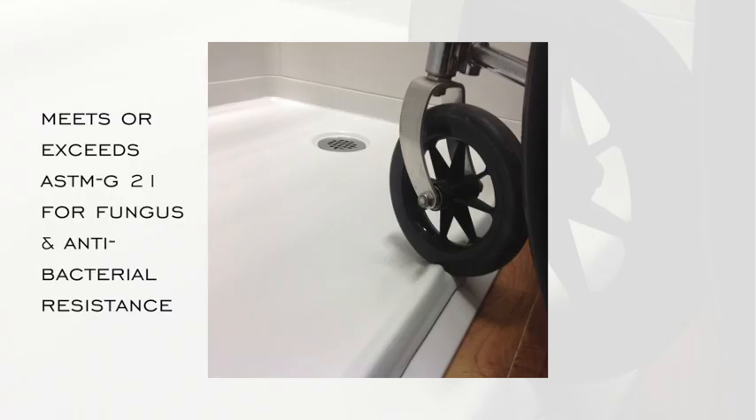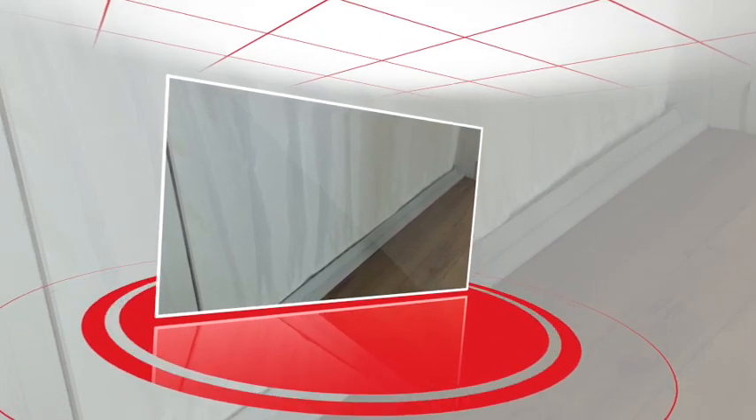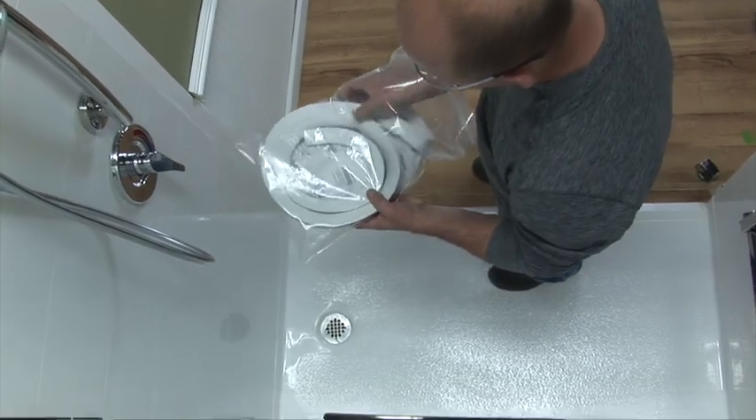Collapsible water dams are soft and flexible underfoot, yet durable enough to stand up to robust commercial applications. When paired with heavy tape weighted curtains — that is, curtains that have weights sewn in every two inches along the bottom seam — these accessories provide safety and assurance by preventing water from escaping the shower.